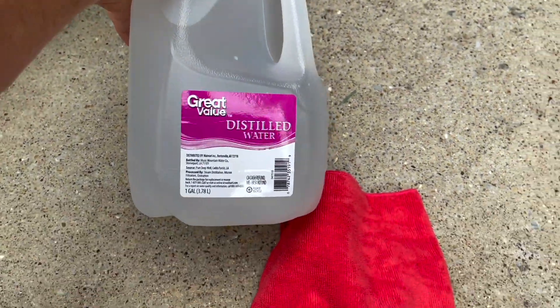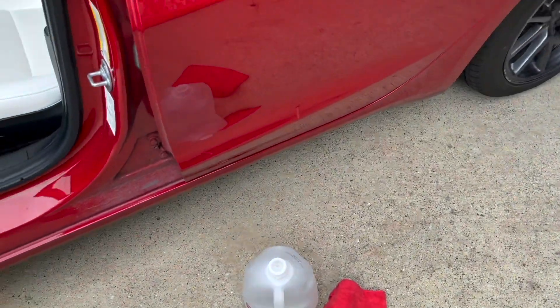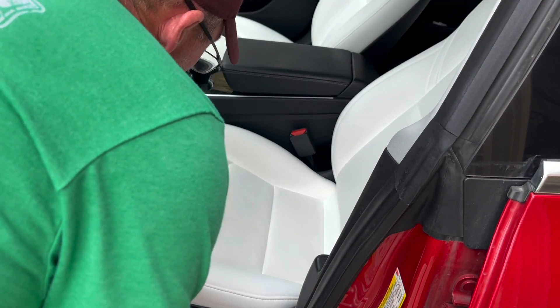What I read online was to use distilled water, so I bought a gallon of that. I'm going to use a little cloth rag and we'll see if this works. Here's the before.